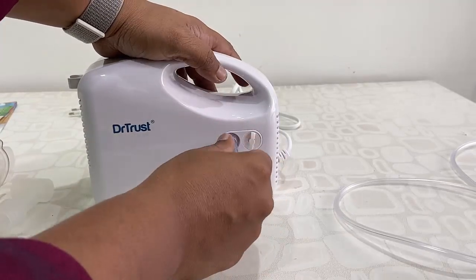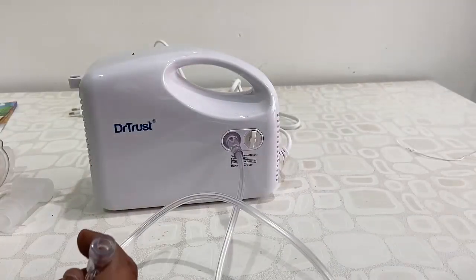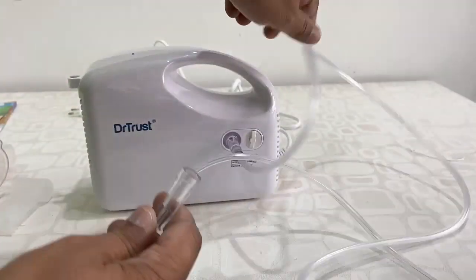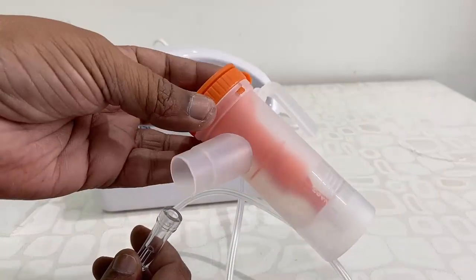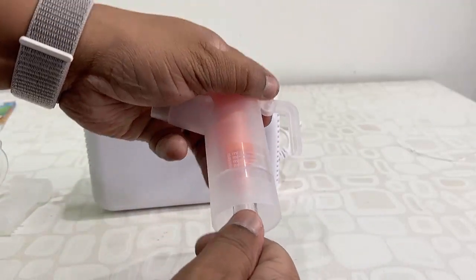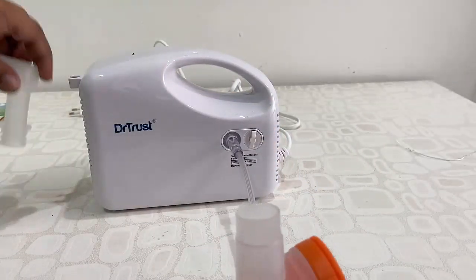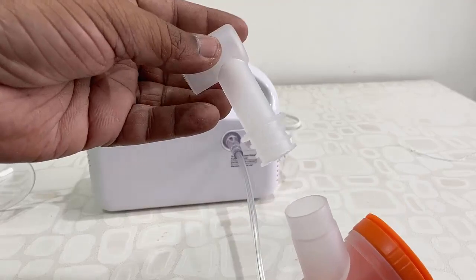Now let's see how to use it. First, you need to attach one end of the airflow pipe to your machine and the other end to your medicine chamber, like this. Attach it tightly. Here you need to add your medicine.